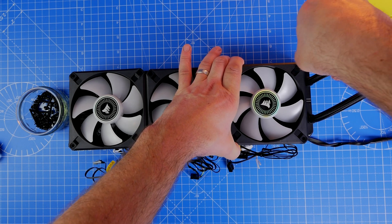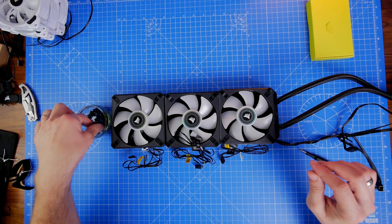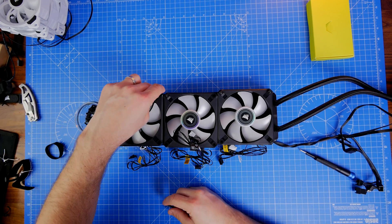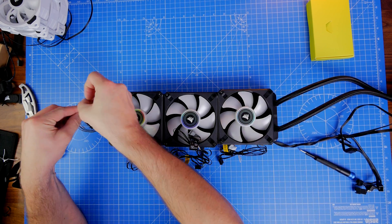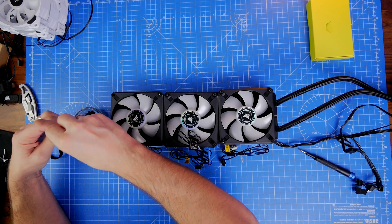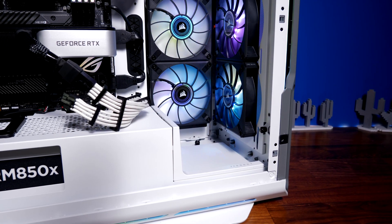The RGB lighting on the ML120 RGB Elite is more focused on the fan blades themselves. As mentioned, the ML120 RGB Elite is focused more on performance — these are magnetic levitation fans with a speed range from 450 to 2000 RPM. That's comparable to the LL120, which uses a hydraulic bearing instead of magnetic levitation and spins at 600 to 1500 RPM, so they don't spin as fast.